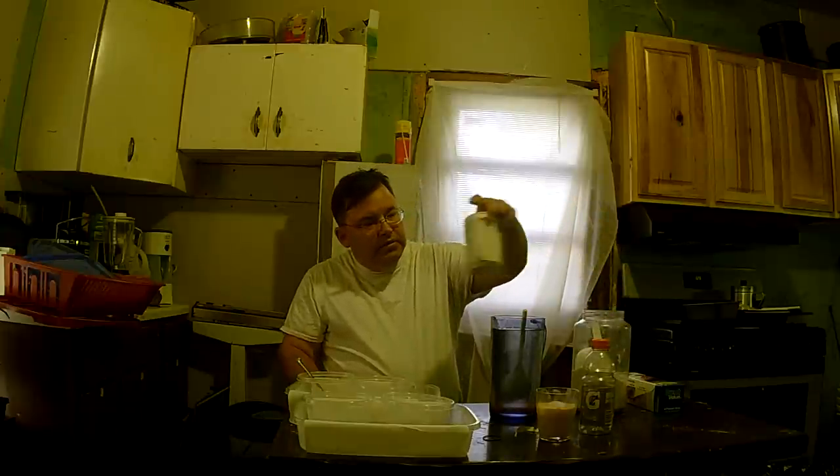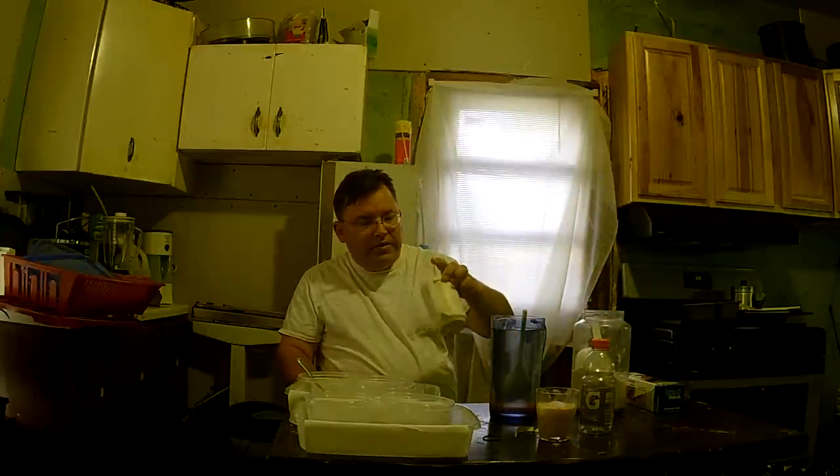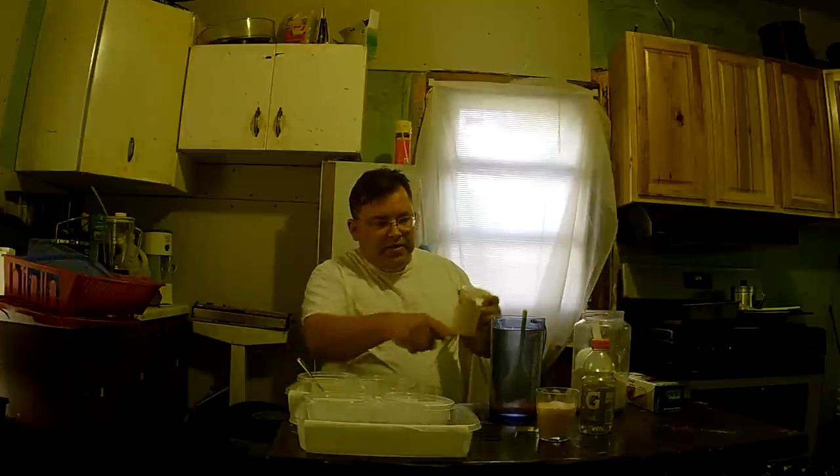It foamed a lot in the narrower cup, and this new container is much wider, so I realized it was just an optical illusion — this wider container actually has just as much foam in it as the narrower one did.